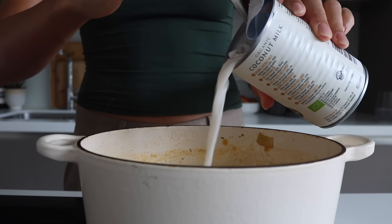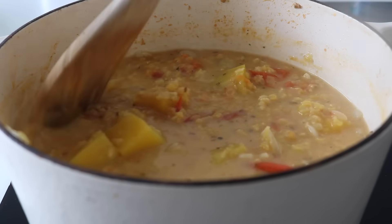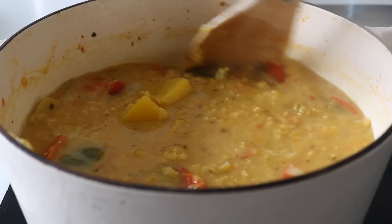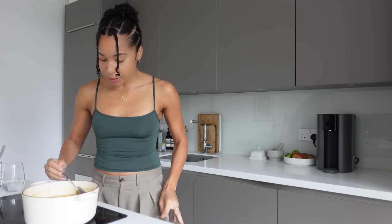Second to last step: pour in the coconut milk, then we're going to blitz everything. If you want an alternative to coconut milk you could use regular cream or oat cream — I just personally love the taste and I like adding it right at the end once the soup is cooked. Pour in the coconut milk, give everything a good mix, taste it, and make sure the salt and pepper are just right.